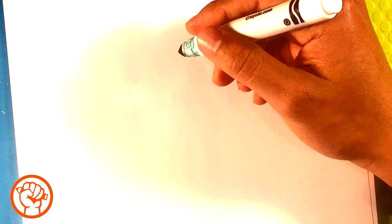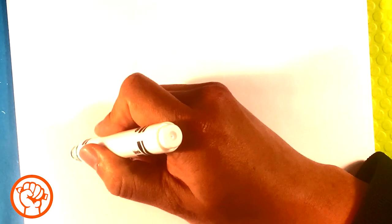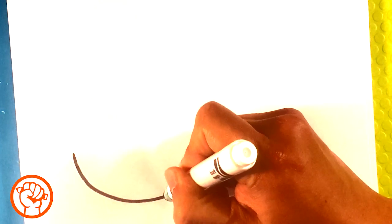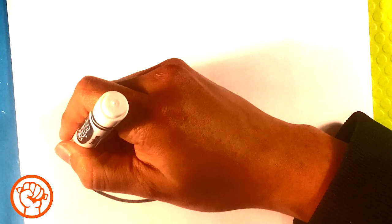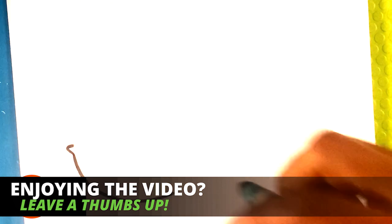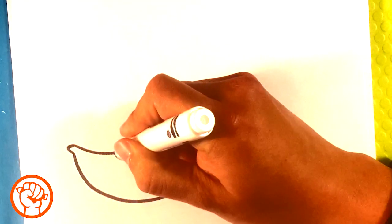Let's get started. First thing I'm going to do is throw a pretty large curved line, and that's going to be for the underside of the whale's mouth, pulling out over here for a little bit of a lip - an under-lip - going down.